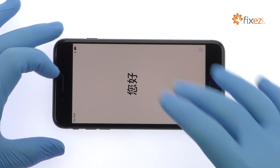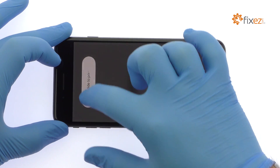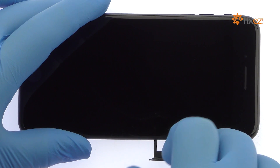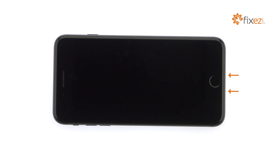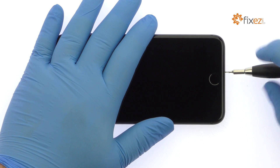Power down your Apple iPhone 8 Plus. Eject the nano SIM card tray. Remove the two bottom 3.4 millimeter pentalobe screws located next to the lightning connector.